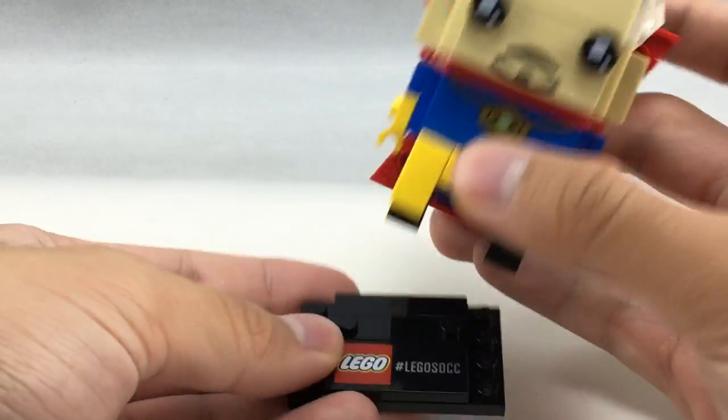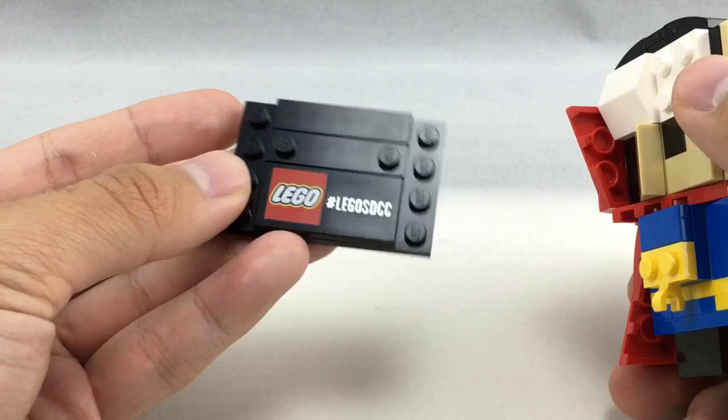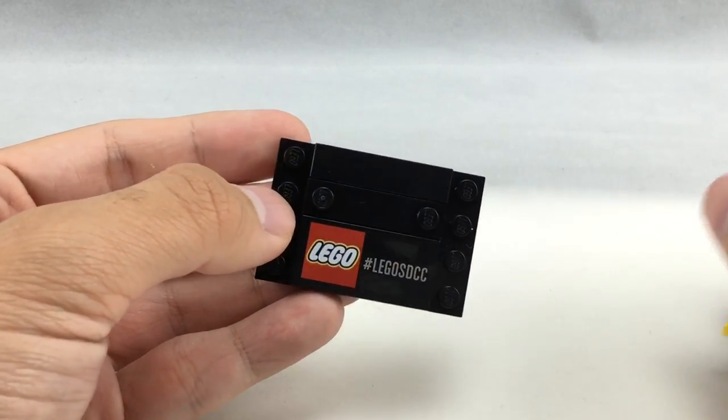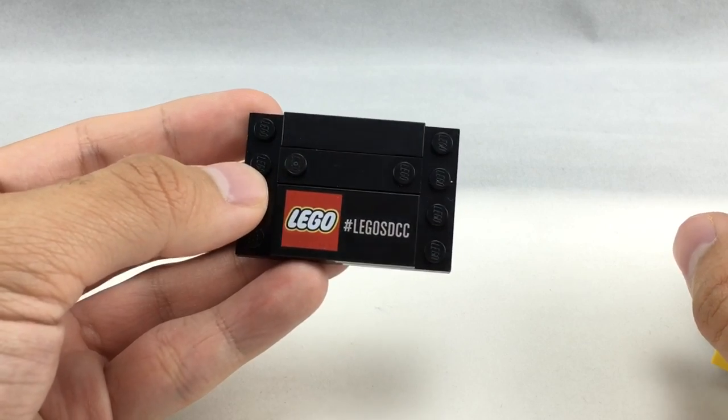And of course, just like any of the other ones from this Comic-Con line, he has a little stand which you could remove him from easily. Just remove his 1x2 bricks, and it says LEGO SDCC.